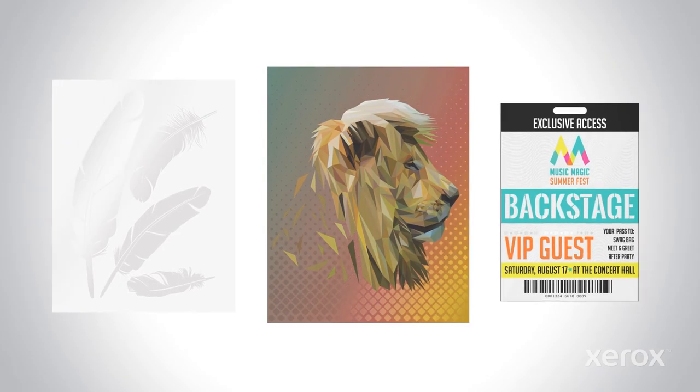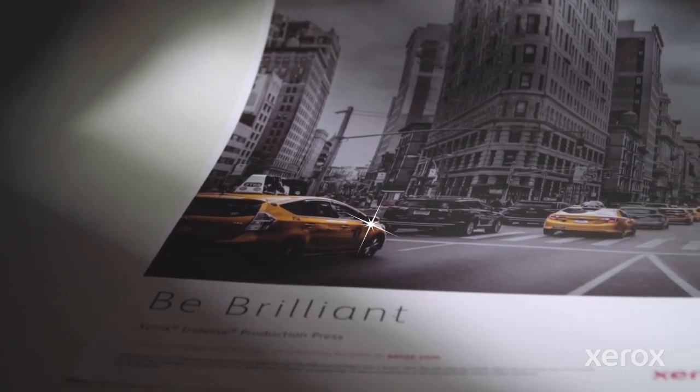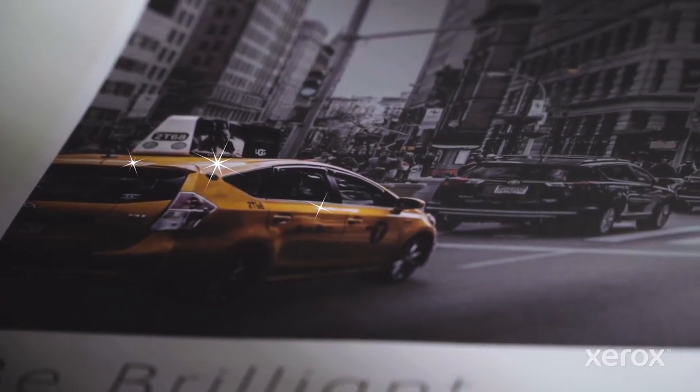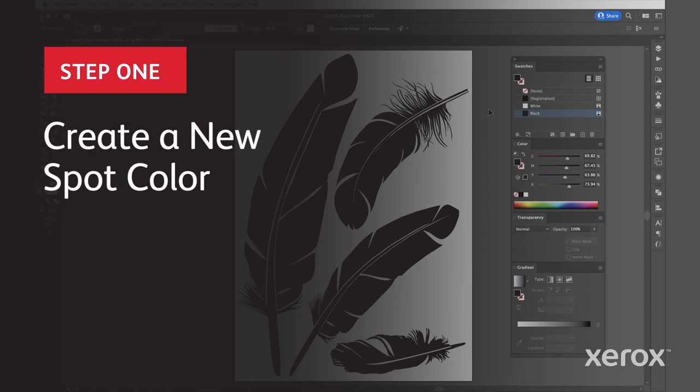Clear makes a statement wherever it's used, and sometimes it speaks loudest on its own as a design element on white or colored media. It's an opportunity to add a design element that allows for a different finish, a different tone, and a different feel. Here we can see a simple design brought to life in striking new ways with Clear Dry Ink. All it took were a few steps using Adobe InDesign.